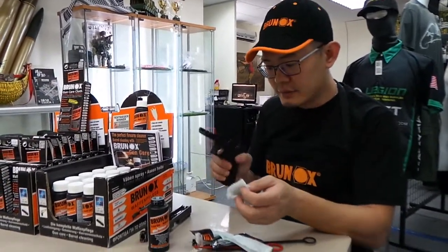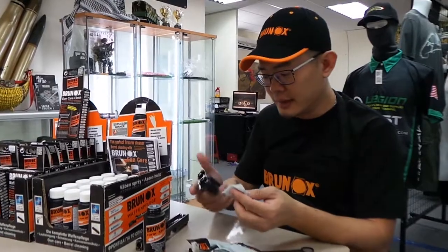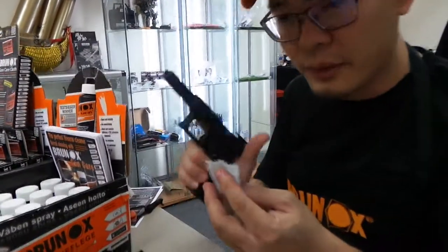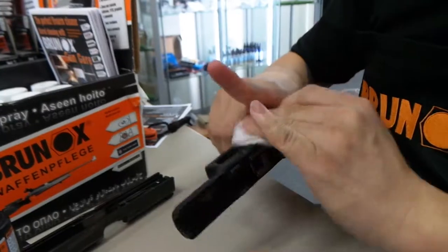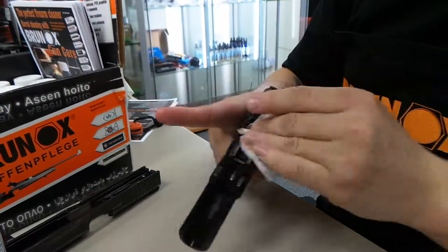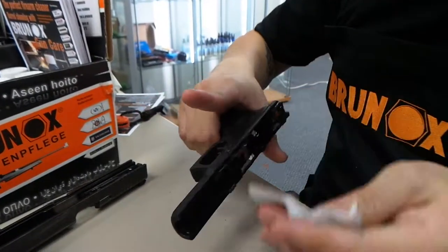Again, because this is very plastic-friendly, you don't have to worry about wiping it on the polymer gun frame — no concern that it might deteriorate the plastic. And if you're really particular about keeping it dry, just use a clean cotton cloth to wipe it down to make sure it's nice and dry, not too oily. Just wipe it down — as you can see, it's coming right off.